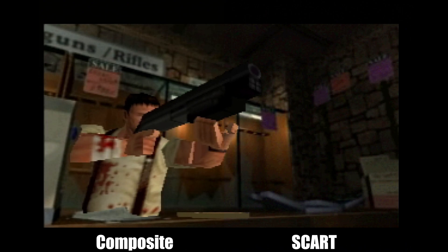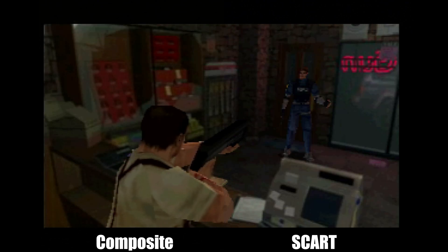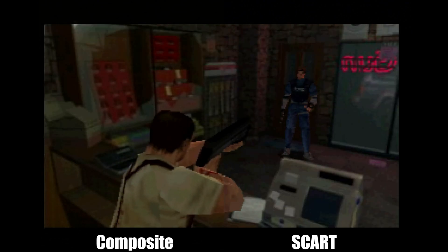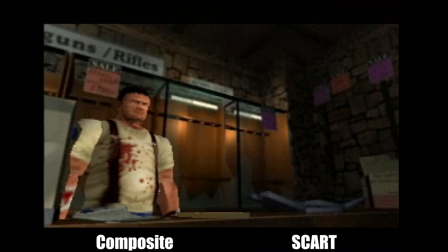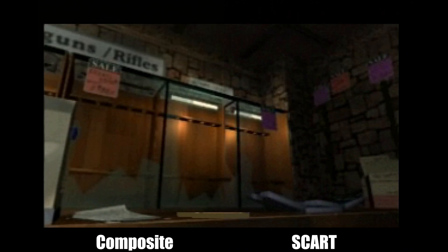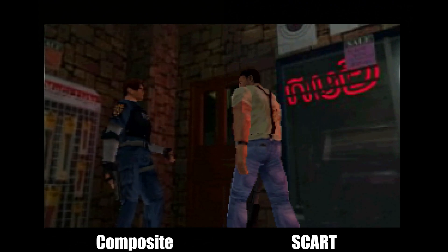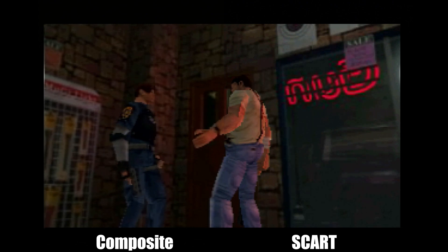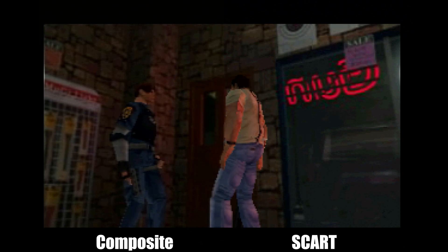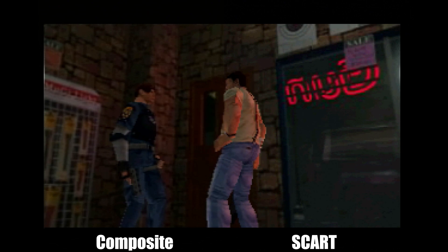What are you doing here? Hold your fire! I'm a human! Sorry about that. I thought you were one of them. What's going on in this town? Hold on. I don't have a clue. By the time I noticed something was wrong, the entire city was infested with zombies.